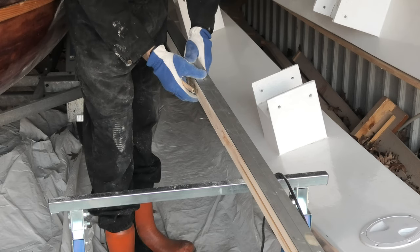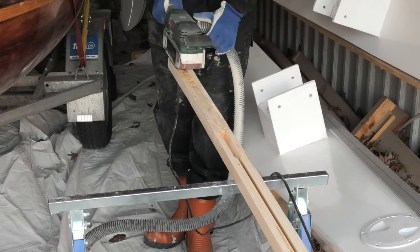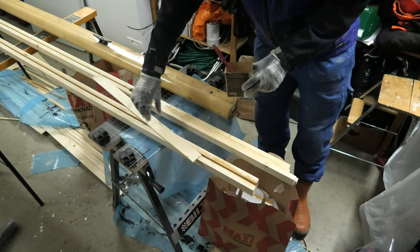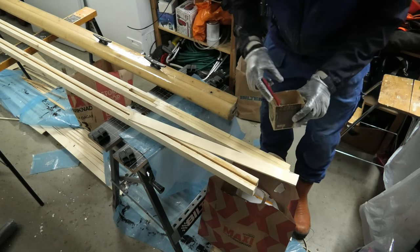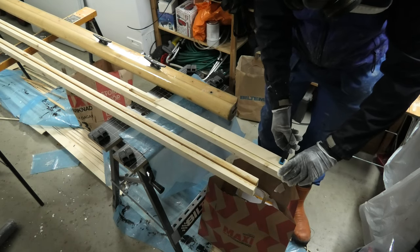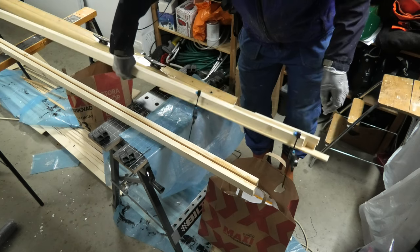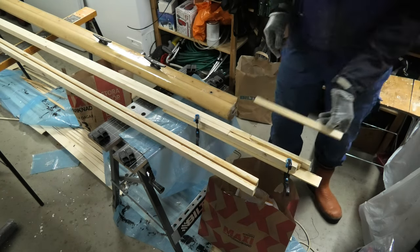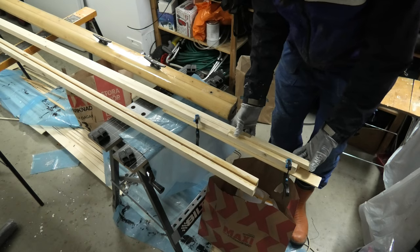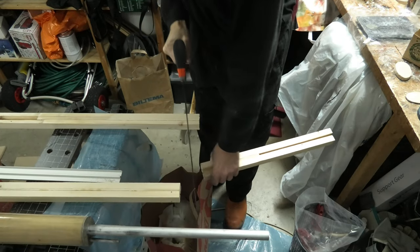I will also need to straighten the edges, and notice more material is needed on both sides. I trim the ending to the correct length, also on the top part of the mast.